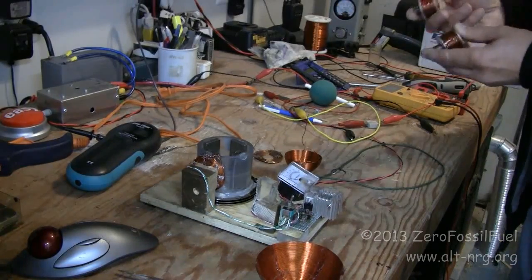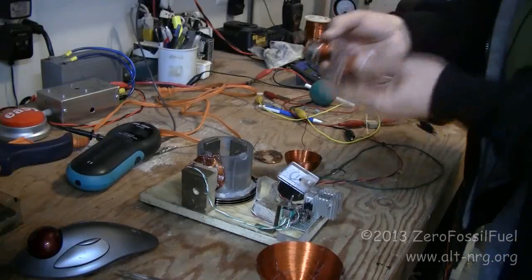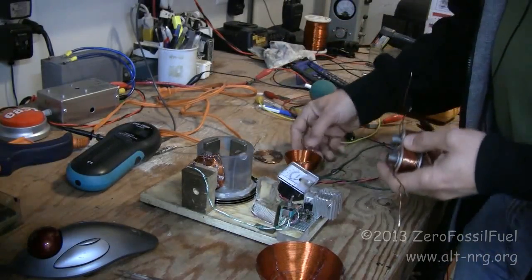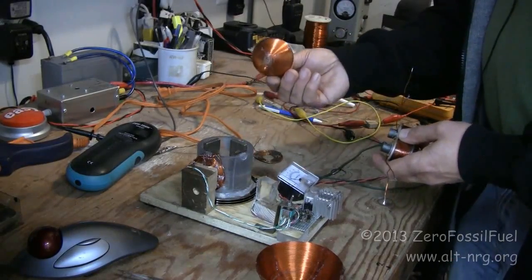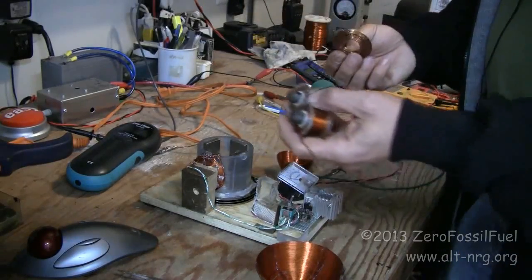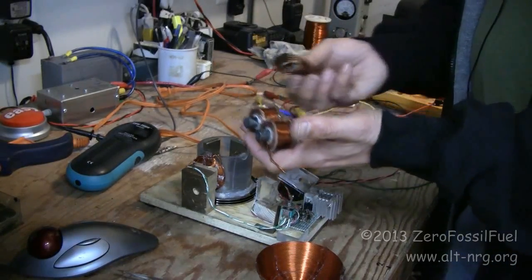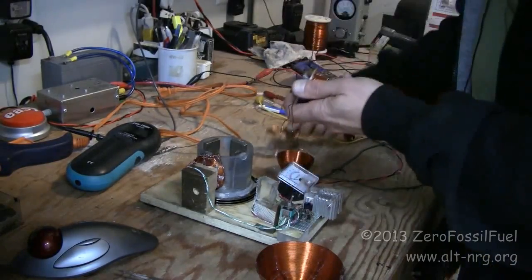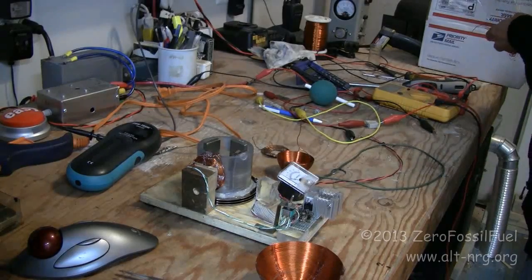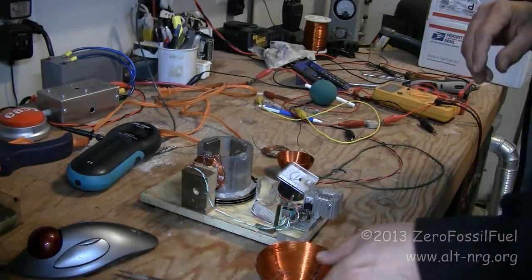One thing I can note is that I also did not get very much current out of these coils as opposed to any of these other designs — the half-sphere or the pancake. So these are definitely inferior to these, no question about that, and there will be no looking back with regards to that.